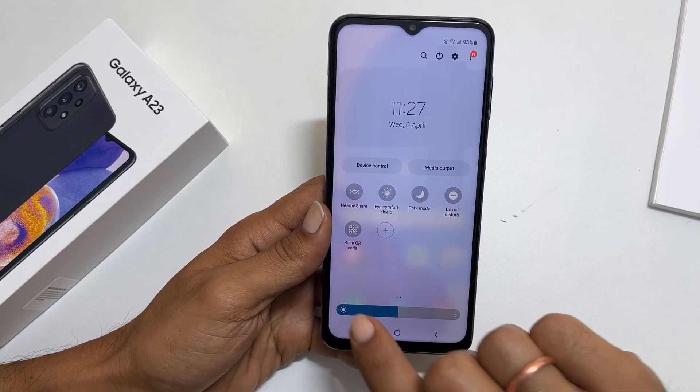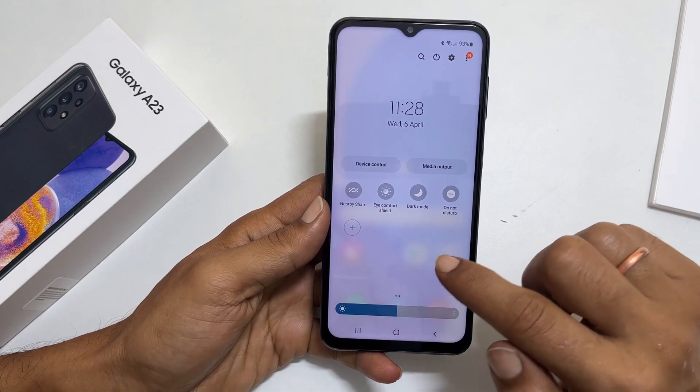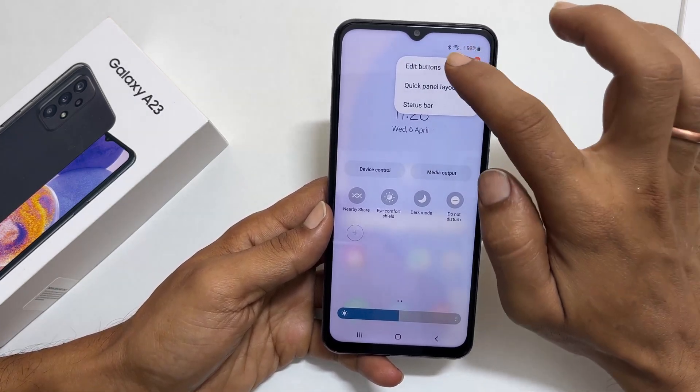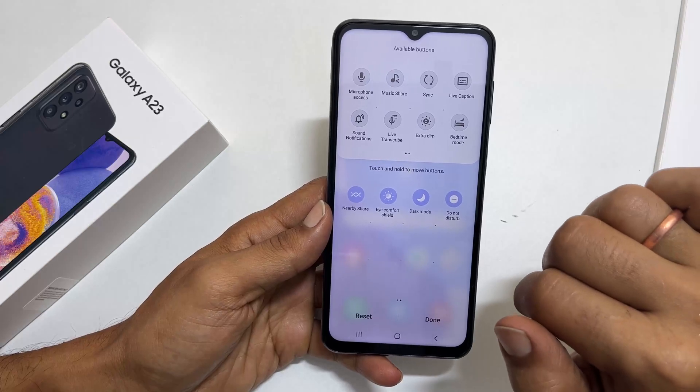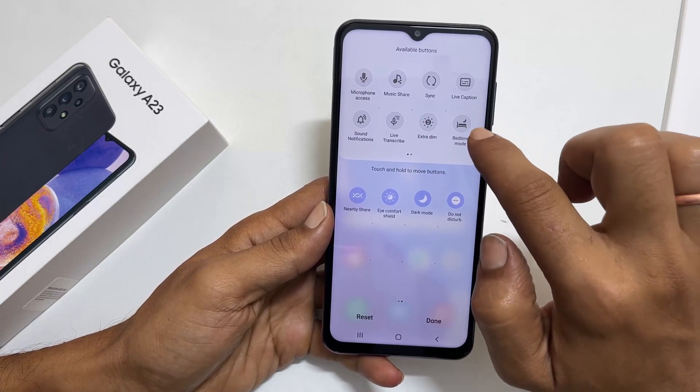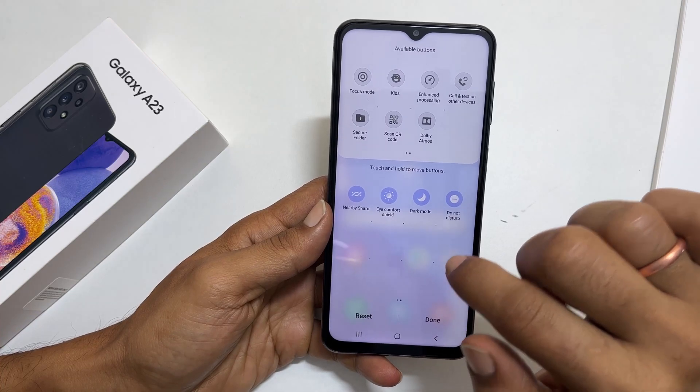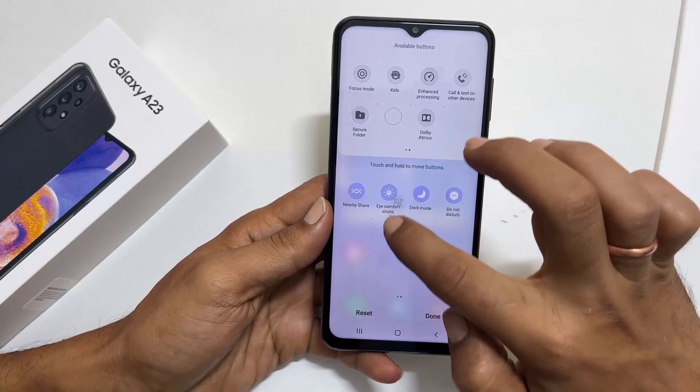On my phone, it is here. If you don't have it here, tap these three vertical dots and go to edit buttons. From these available buttons, find the scan QR code. Once you get it, drag it to the active area and tap done.